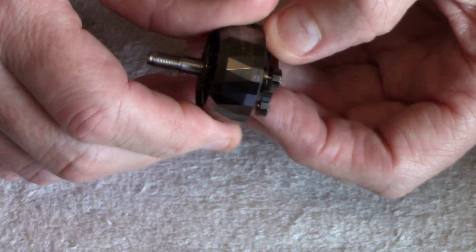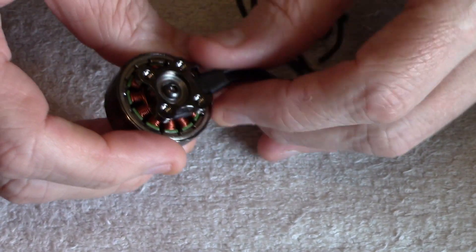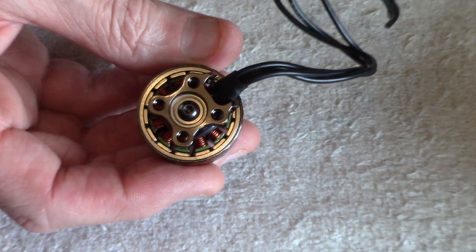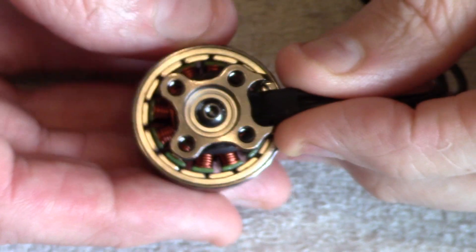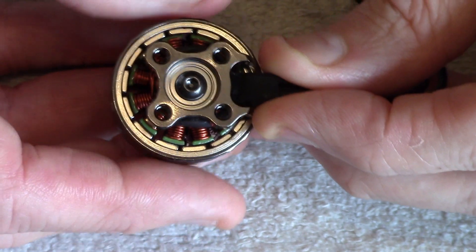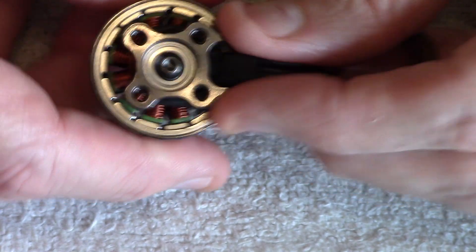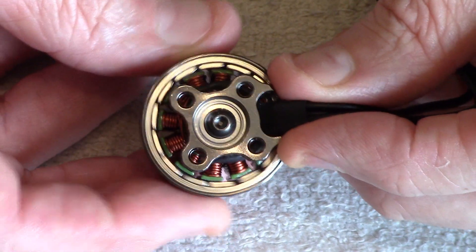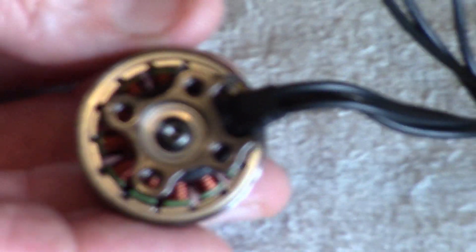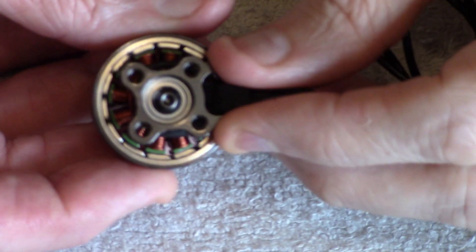They use NSK ultra-smooth durable bearings — durable is important because we all hate losing bearings. The bearings are rounded for ultra-smooth running. Also, the copper wire inside is 220°C heat-resistant, so the motor can really take some heat when it has to.